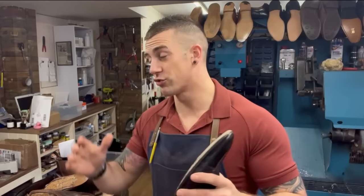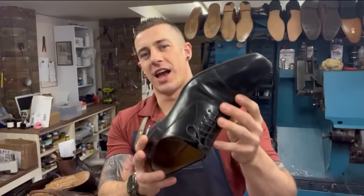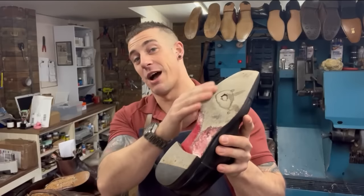Welcome back guys, hope you're doing fantastic. Drop down in the comments what you guys have been up to. About the job - we've got another pair of expensive Louboutins. You'll have seen me do the red mirror soles many times. If you haven't seen it before and you're new to the channel, stick around and you'll see how we sort out the red soles.